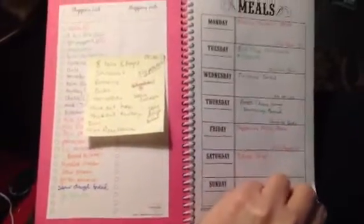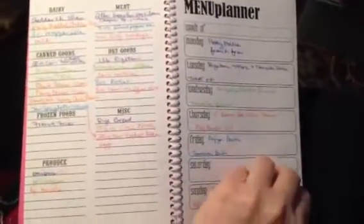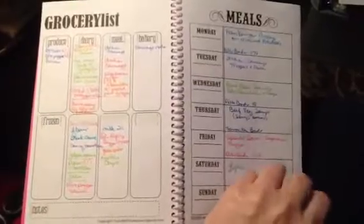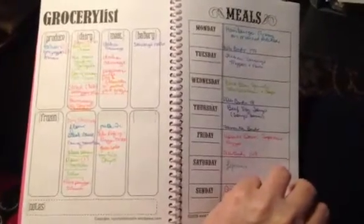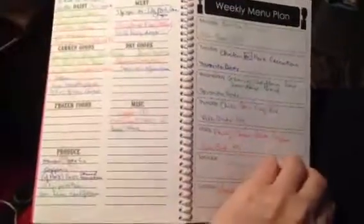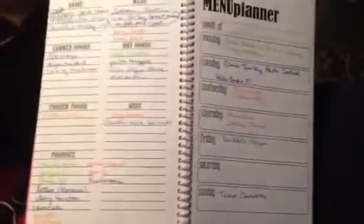That way, if I decide to take something off, I know exactly what groceries to take off the list. And if I want to add a new recipe, I can add it really easily. I got about 10 weeks of this done, and I'm hoping it's going to make suppertime a real easy thing every week, every day.